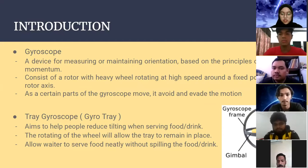Our project is the train gyroscope, also known as a gyro tray. It aims to help people reduce tilting when serving food or drink. The rotating wheel allows the tray to remain in place, enabling waiters to serve food safely without spilling food or drink.